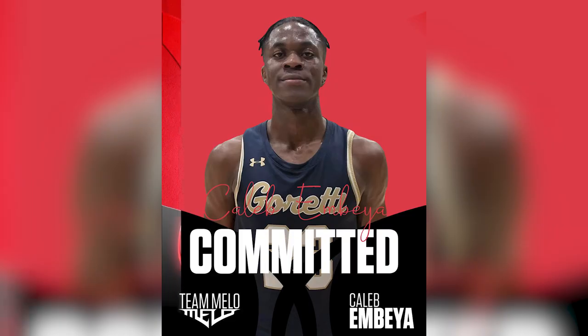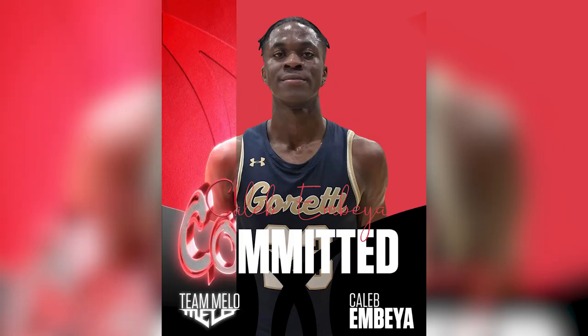What's up y'all, so today we are going to be breaking down a jersey swap commitment graphic made for Team Mellow AAU basketball team. So here we go.